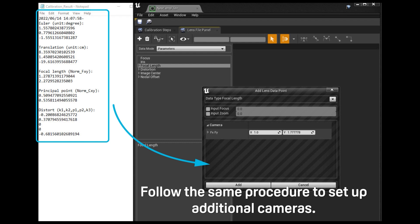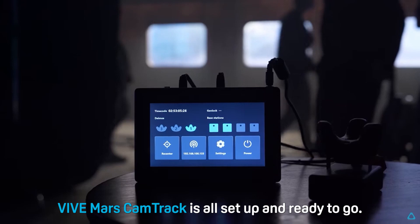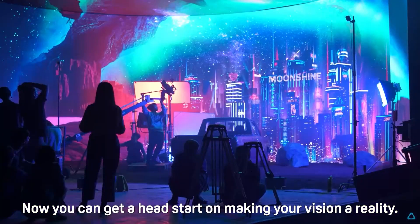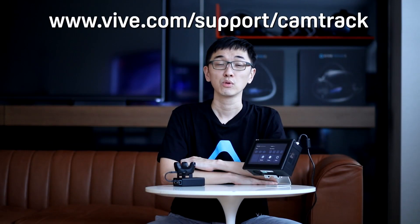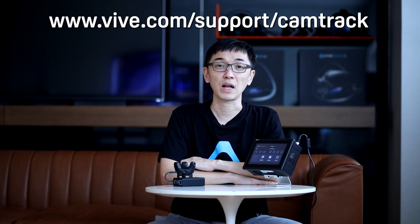Follow the same procedure to set up additional cameras. Vive Mars CamTrack is all set up and ready to go. Now you can get a head start on making your vision a reality. If you're interested in learning more about the Vive Mars CamTrack or other Vive products, make sure to check out the other videos in this channel. I'll see you next time.